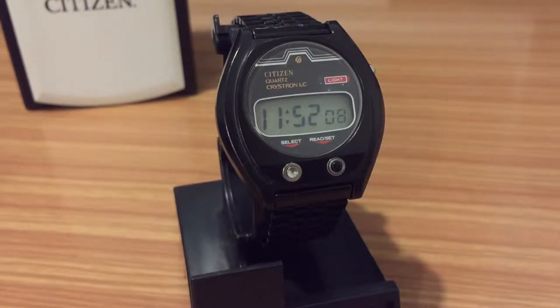Hello YouTube community, my name is Christian and here we are again with another video about watches.